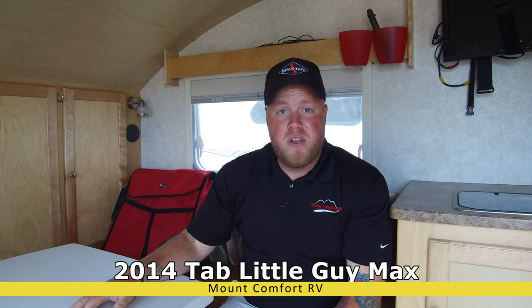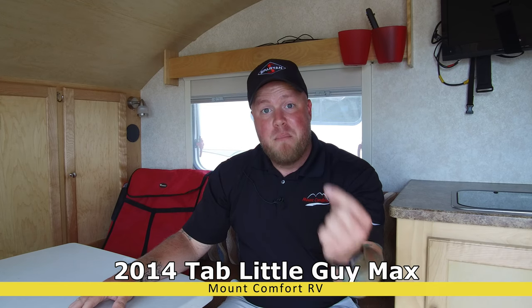Again, great little unit — come and buy it from me. I am Travis from Mt. Comfort RV. 317-898-6676. Ask for Travis or T. Smith at MtComfortRV.com. I will see you soon — don't let this trailer slip away.